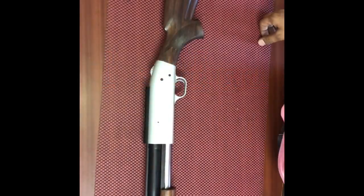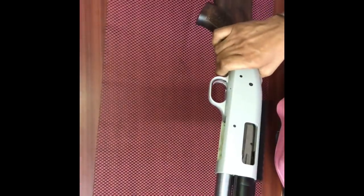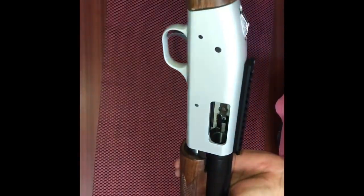Hello friends, welcome to our channel All About Guns. We are going to show you how to disassemble a 12 gauge pump-action shotgun manufactured by Indian Ordnance Factories. To start, we first need to check that the chamber is empty. The chamber is empty — now let's start with disassembling the gun.